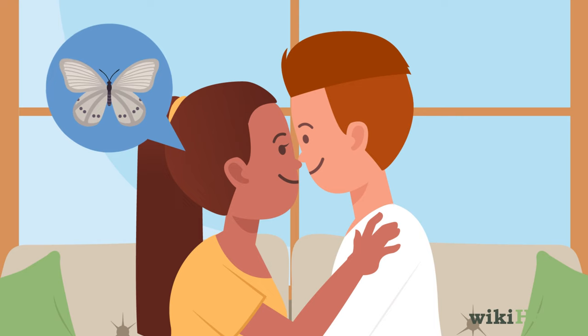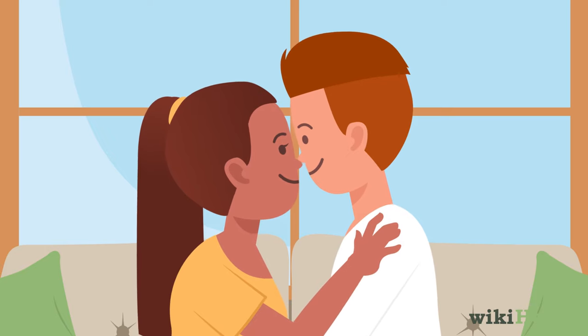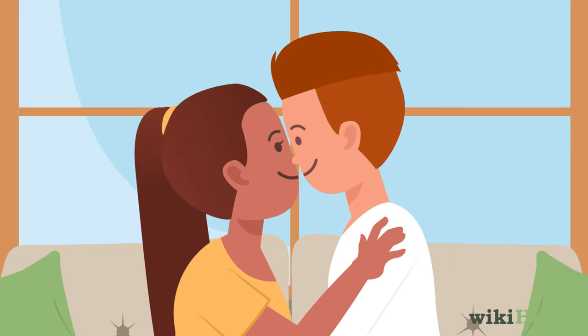You can also ask your partner to flutter their lashes back if they don't start doing it on their own. There's no need to stick to just doing butterfly kisses on their eyelids — try brushing your lashes against other parts of your sweetie's face, like their cheeks, lips, or neck, or ask them to do the same for you.